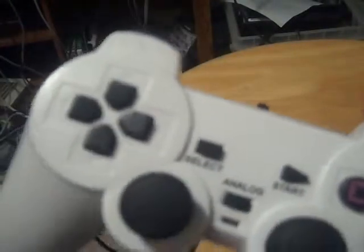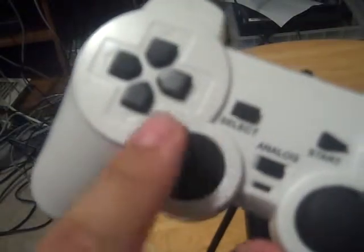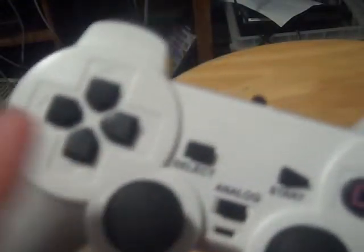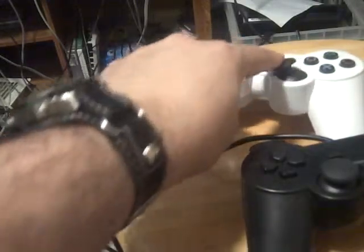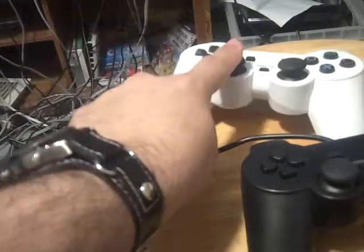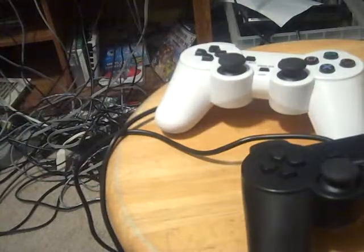I heard that sometimes these analog sticks will stop working. But if I'm not mistaken, you could use an actual Sony analog because the pins are similar to the counterfeit ones. This one doesn't do anything anymore, but this still does something. I'm guessing you can replace this analog — I'm not 100% sure, but I'm guessing.